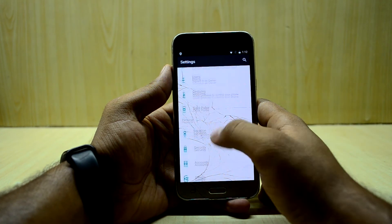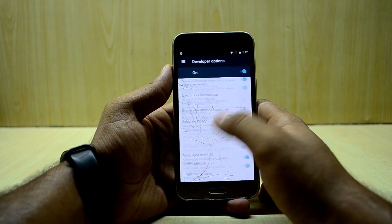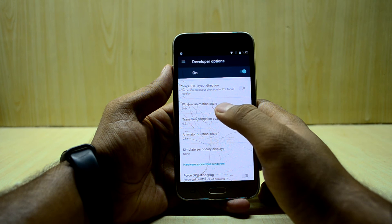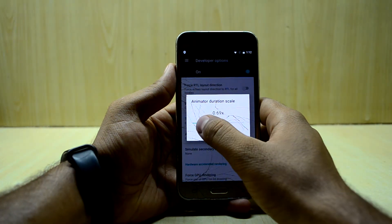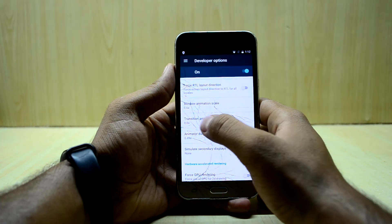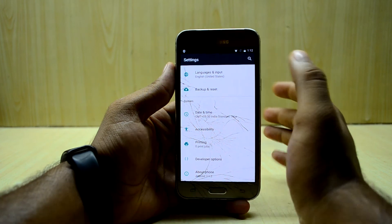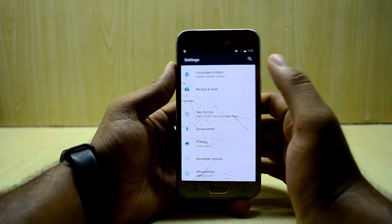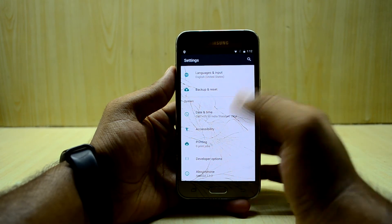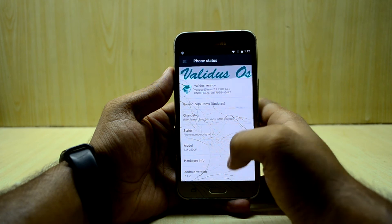I always recommend reducing the animation scale because it makes your phone look so much faster. I reduce mine down to 0.6x, but you can go down to 0.5x as well. That makes the phone seem noticeably faster, so I would definitely recommend doing that.